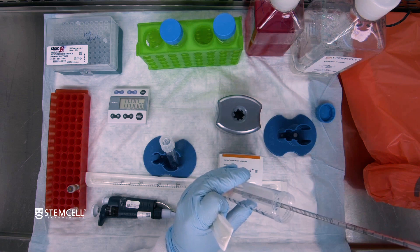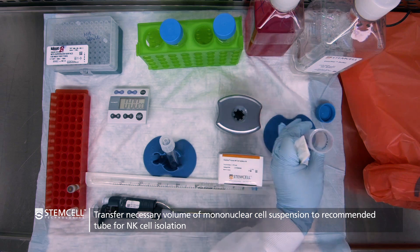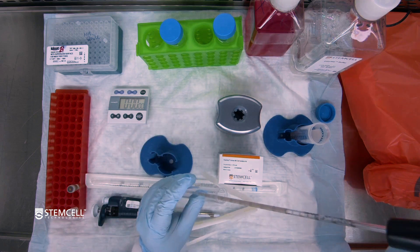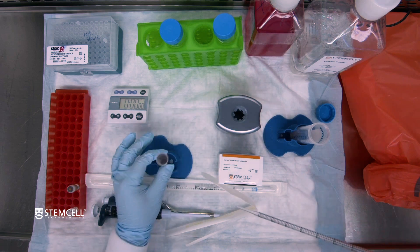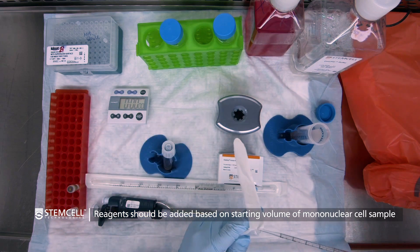So now we're going to transfer that 1 ml into our 14 ml round bottom tube, which is compatible with the silver BigEasy magnet. Always take good note of exactly how much volume you're dispensing, since that value will be used for all the subsequent reagent addition calculations.